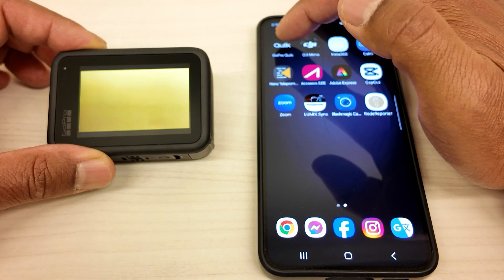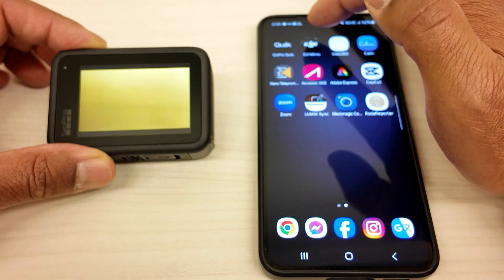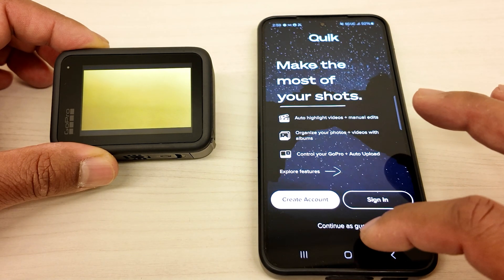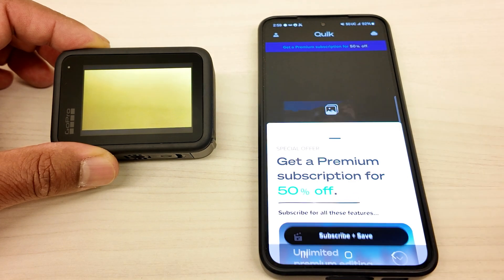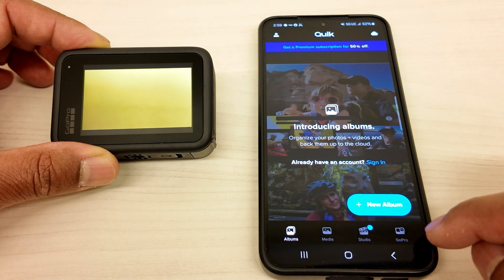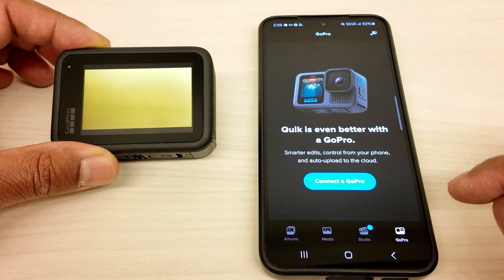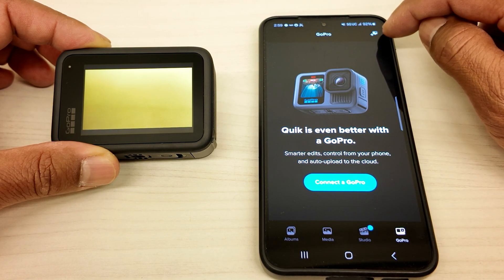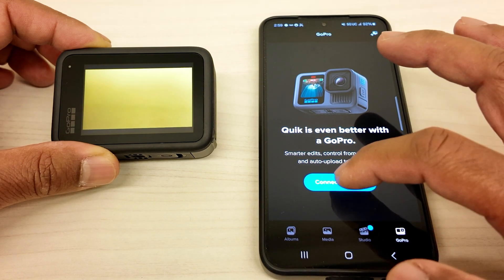So I'm going to click on the latest update of the GoPro Quick App, and then click on the bottom right where it says continue as guest. And then I'm going to ignore all this because I don't want to subscribe to anything. Click on GoPro in the bottom right corner. And then what you're going to do is you can click the plus sign up here where it says GoPro Plus, or you can just click on connect to GoPro.